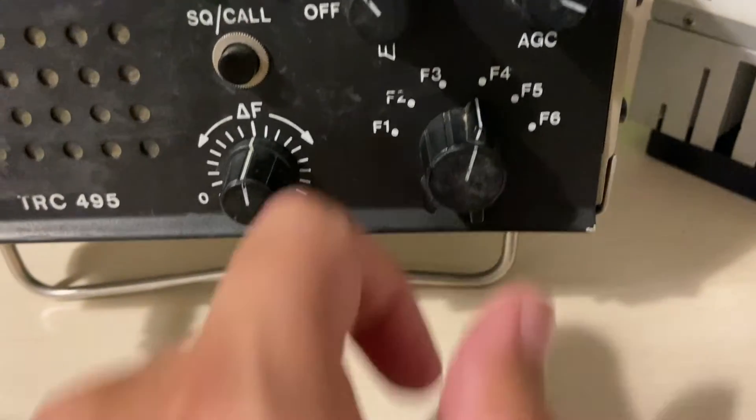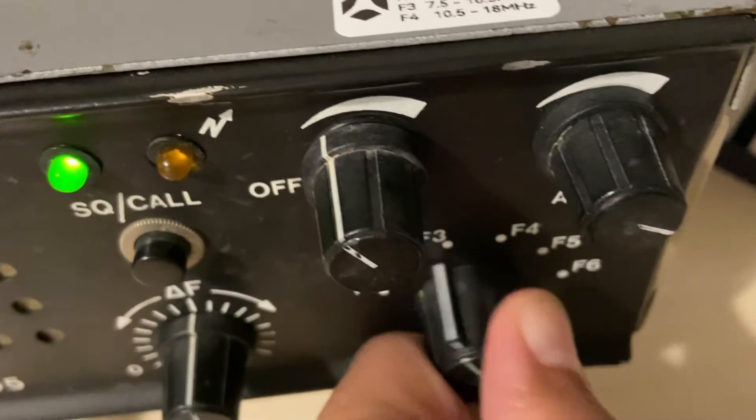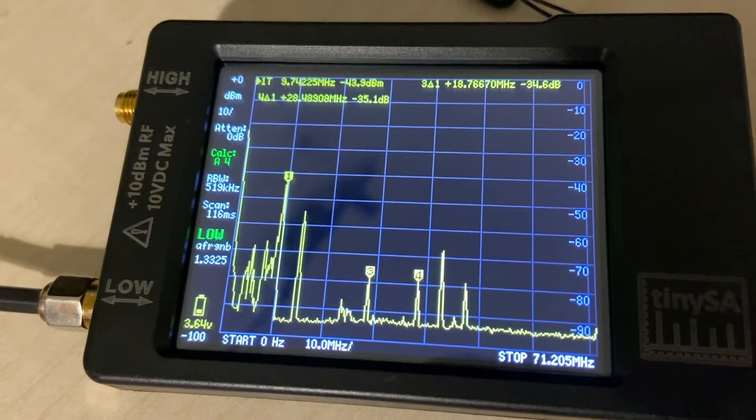Let's try a wrong filter. Yeah, here you have it.